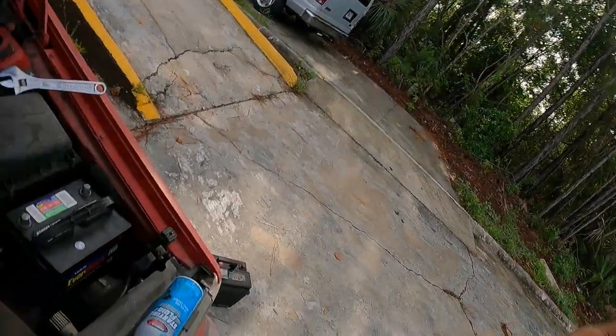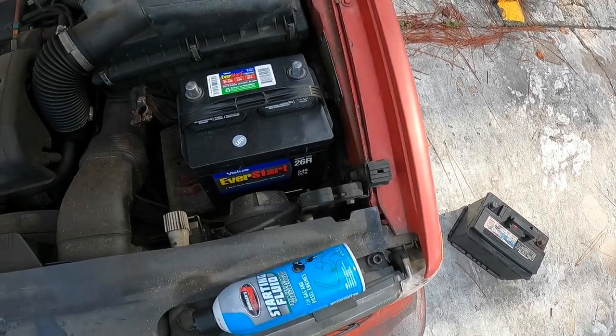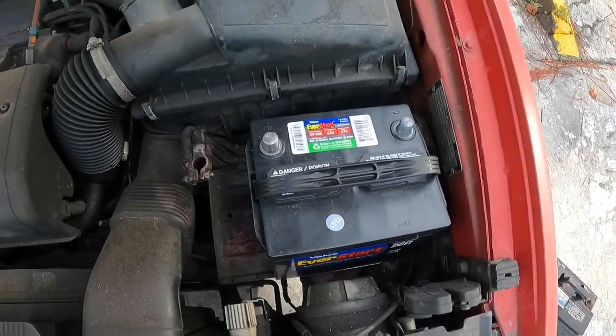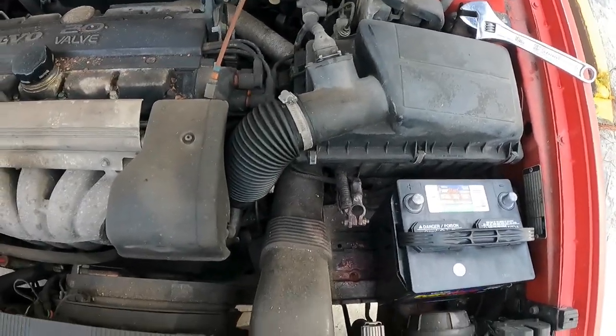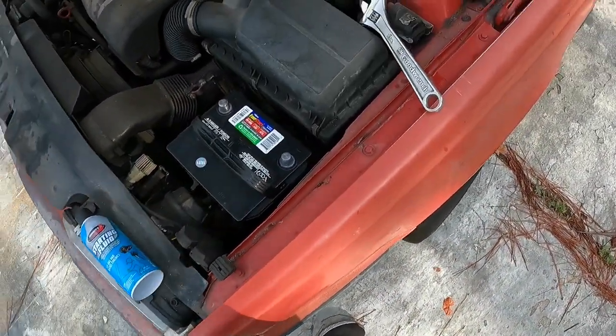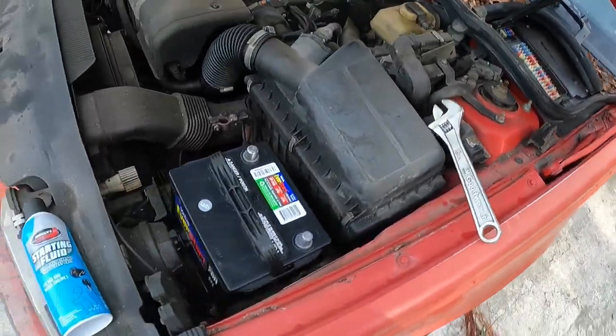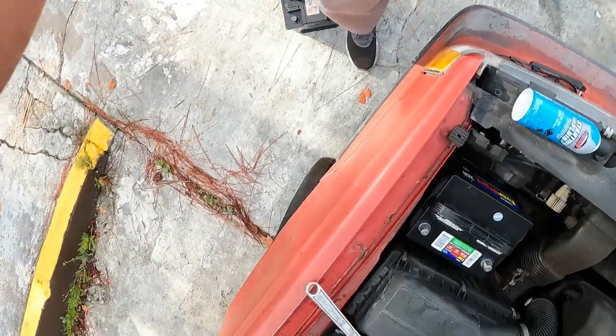I would like to start off by saying I'm in no way, shape, or form a Volvo guy, so I'm not entirely sure of all the ins and outs. I got the new battery in — it's much smaller than the old one, but this is what I was using for the MG. It should be good enough for today just to see if it turns over, maybe even get a spit and a sputter out of the car. I've got the starting fluid, still got to hook up the battery and find the fuse.